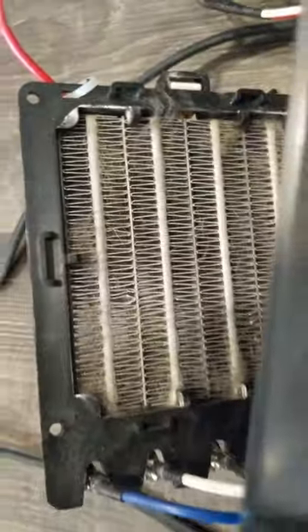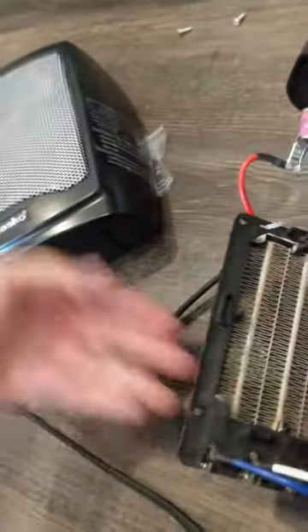Luckily for this one I'm cleaning it fairly early, so it's not super dirty yet — and this is only a few months old. I've already tried to get rid of some of the dust by blowing air from the front without disassembling it, but that really just wouldn't get everything out.